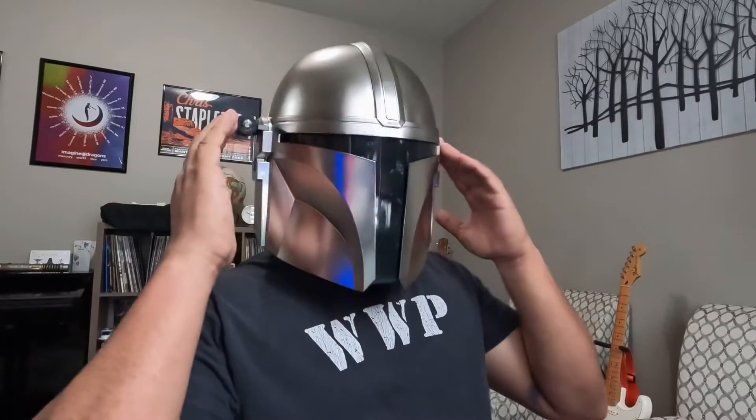I hope you guys liked this quick little video on the Mandalorian helmet — the Black Series from Disney and Hasbro. Hope you guys have a great day. Once again, John Spear, Warhammer. Thank you.